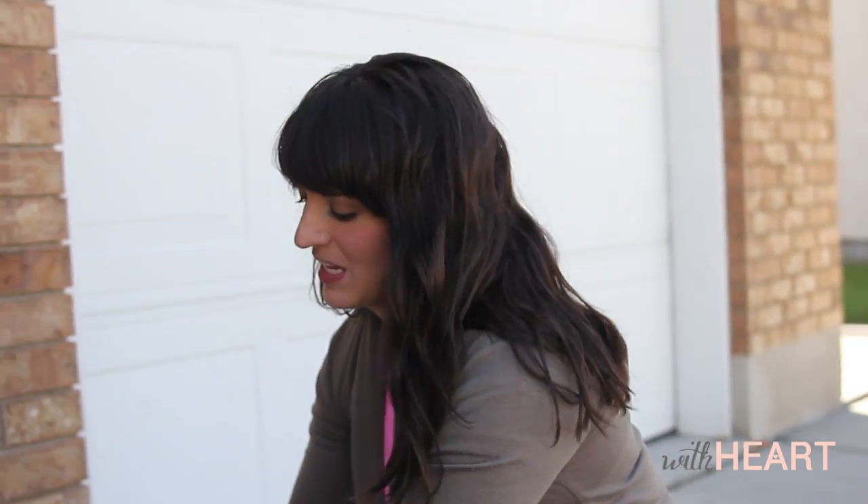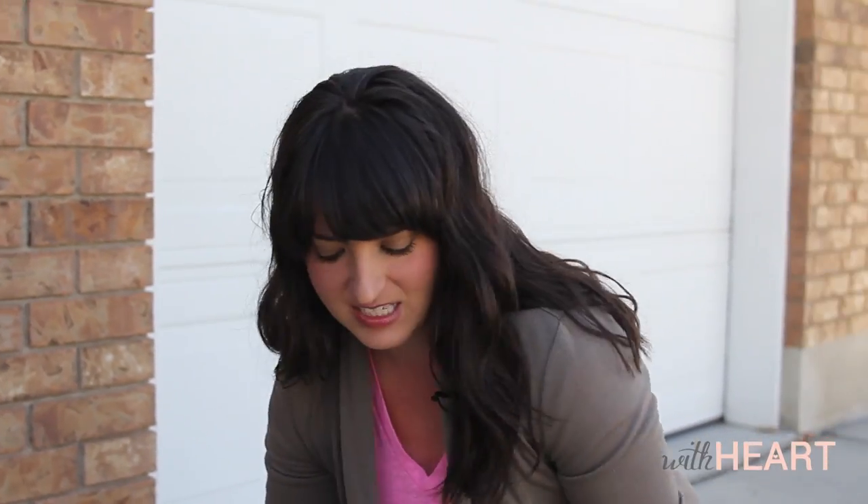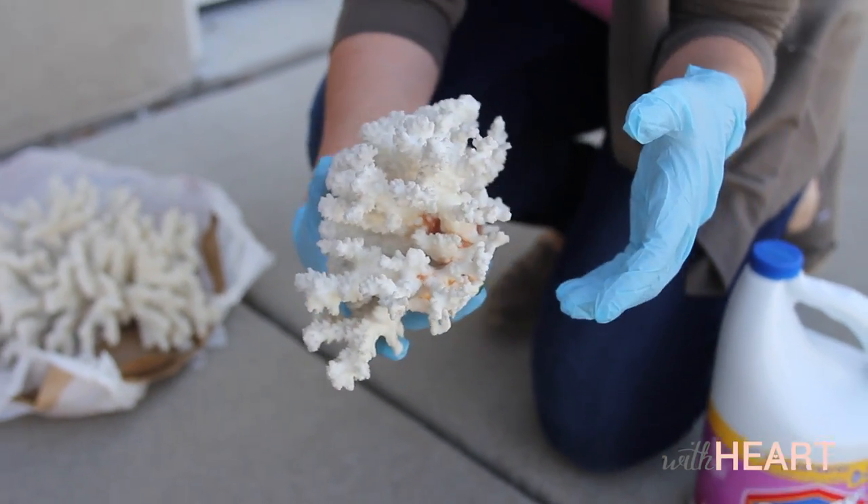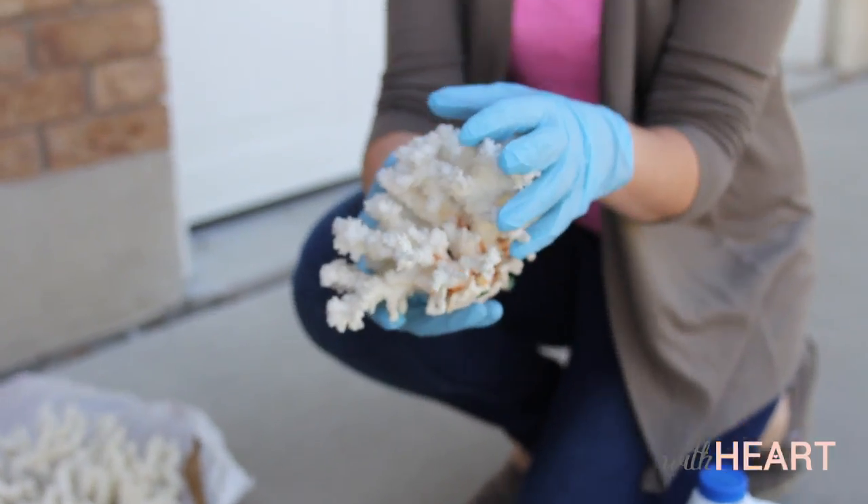I just want to make sure I'm getting rid of all of the dust and dirt. This one for sure you can see is quite dirty and dusty. The home that it came from was older — it had probably been there for a really, really long time. So I just want to make sure that I give it a nice, clean, fresh look before I put it in my home.